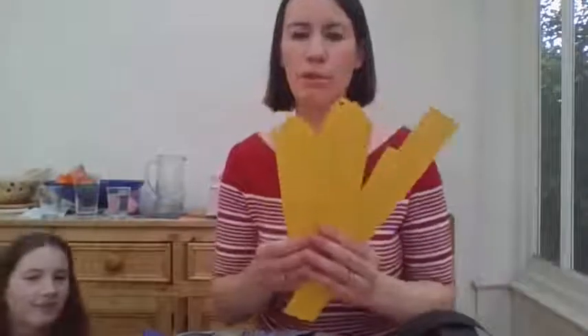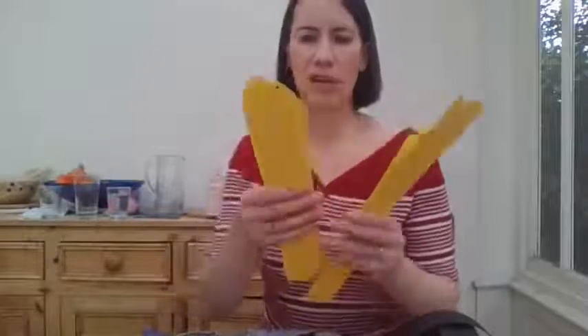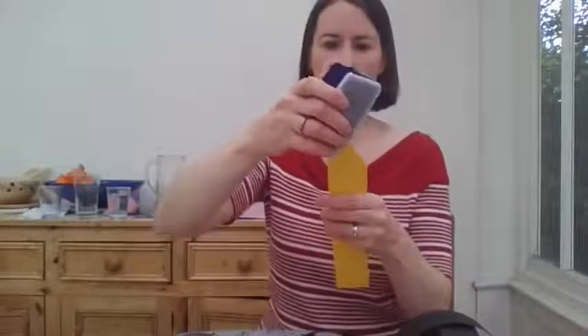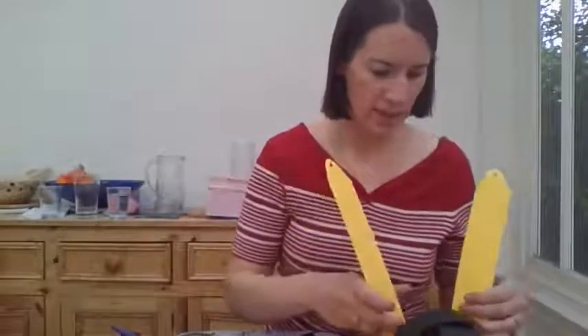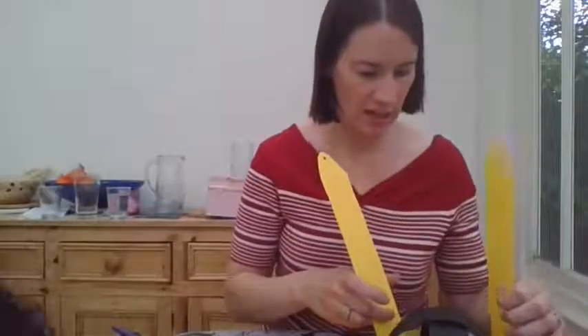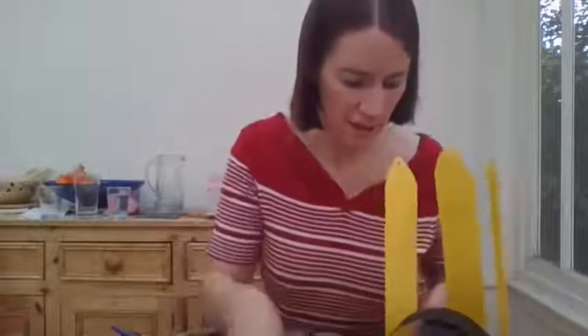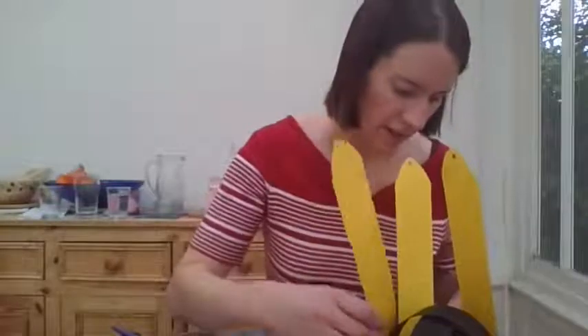Our crown is coming together now! We want to take our yellow bits, but before we do we want to cut just the edges to round them off — just like this, round them off. Then take your hole punch and punch a hole in the end. Now here comes the tricky bit — I line these up. I've got six of them, so let's see if I can get them to line up.